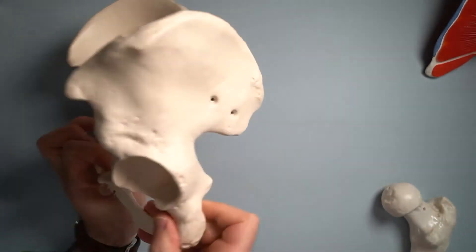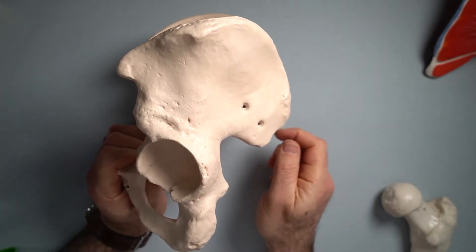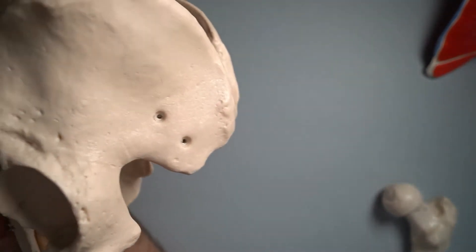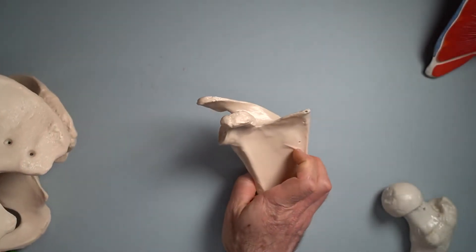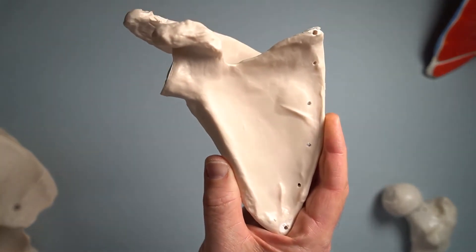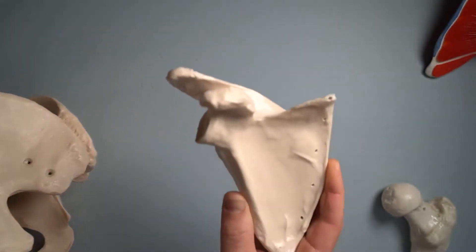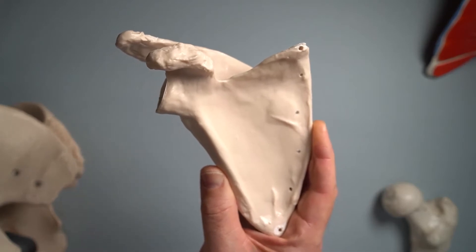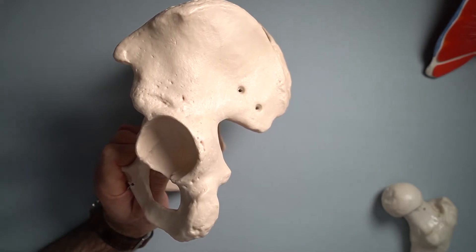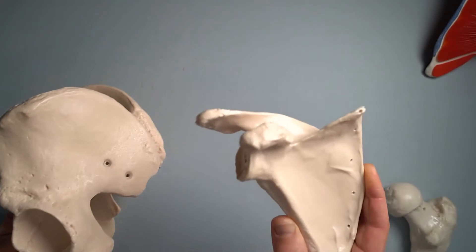If you kind of squint at the half of the pelvis there, squint until it goes a little bit fuzzy — now look at that. If you squint at that, do you notice that they're kind of similar? There's a scapula, there's a pelvis — a half a pelvis. If you squint until it's a bit blurry, do they look a little bit similar to you? Thumbs up if they do.